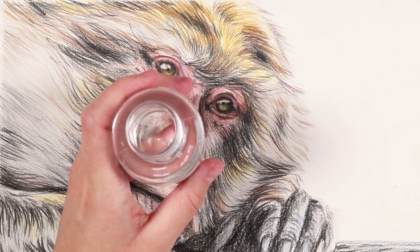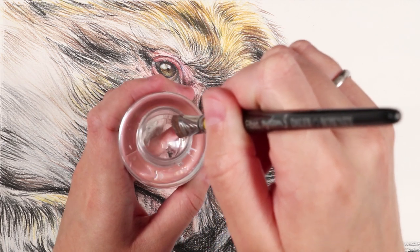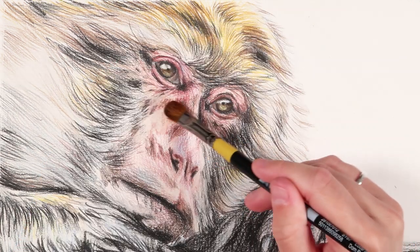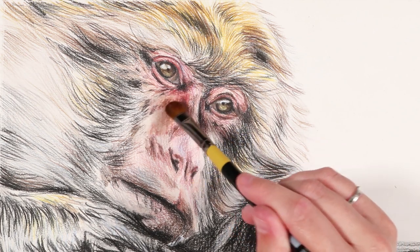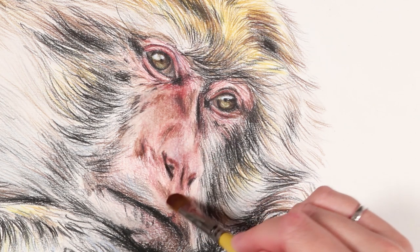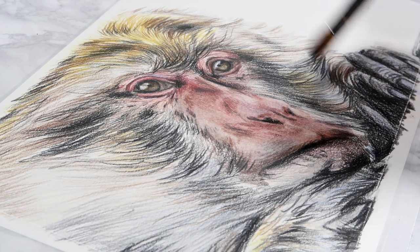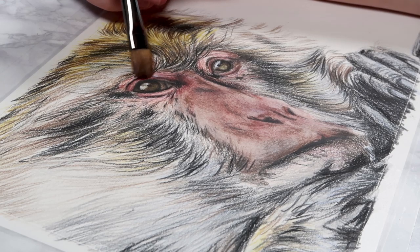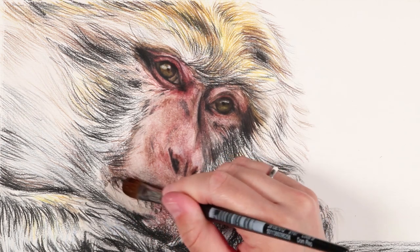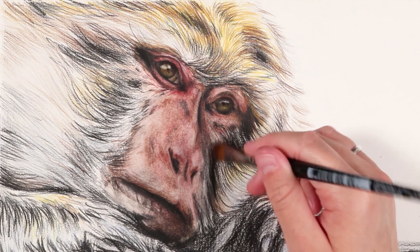Now let's move on to step two: blending out the base layer of coloured pencil using solvent. I dip my brush into my bottle of solvent and then dab off all the excess onto some tissue before I start blending. You'll want to start with the lighter areas and then work into the darker sections so you don't accidentally muddy your colours - you don't want black blending into the pink fleshy area. You can also use multiple brushes; switch to a smaller brush for areas like the eyes to better control where the solvent is going.